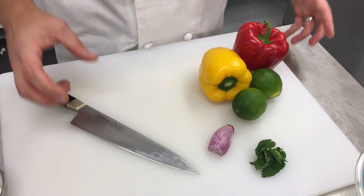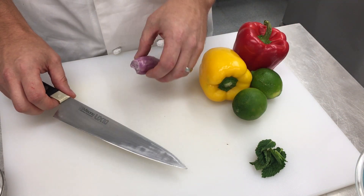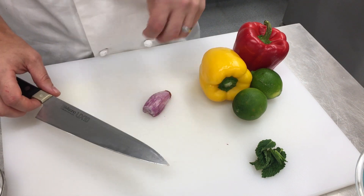Whenever you're using your knife, you want to make sure it's really, really sharp. A lot of times it just comes with proper maintenance — getting it on a steel or stone pretty regularly.